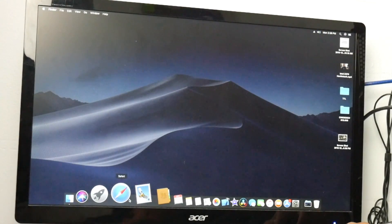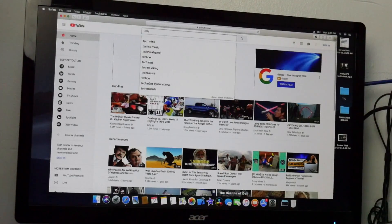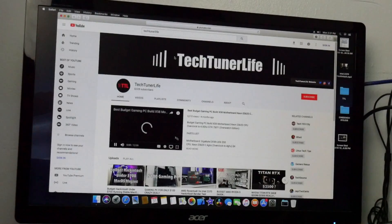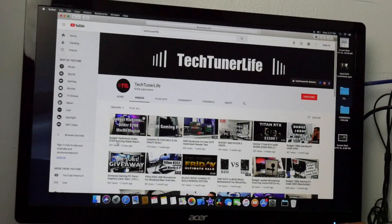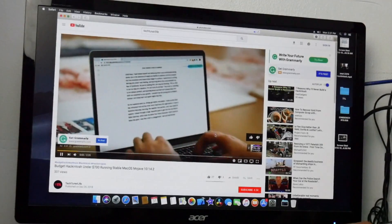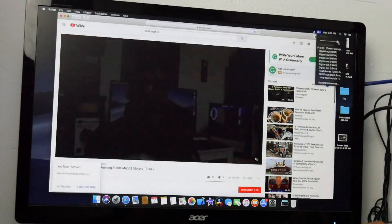Sound is working and internet is working. Let me jump into YouTube — you don't have to do anything special with the internet. Let's go to Tech Tuner's live YouTube channel. You can see it right here, and here's a Hackintosh video. You can hear the volume — sound works perfectly.